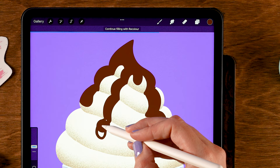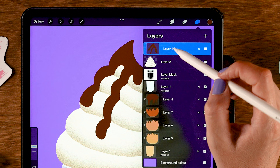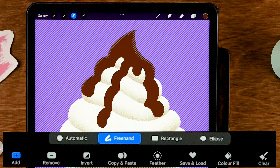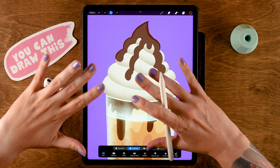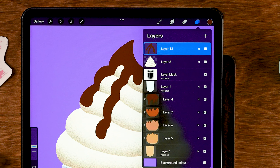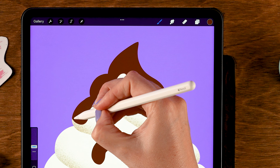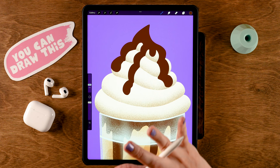I want to give that chocolate a little bit of volume on the outside so that it's a little bit thicker than the cream. To do that, first release the Clipping Mask — tap the layer, then tap Clipping Mask. Then tap the layer with the cream, use Select, and at the bottom use Invert. Now there's a selection of everything outside of the cream. Go back to the chocolate layer, tap the layer, and tap Clear — so it clears everything outside the cream. Now go back with the Script brush and add a little bit of volume to the chocolate on this side as well, just sticking out a little bit.